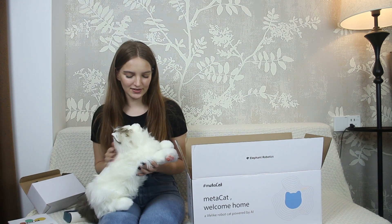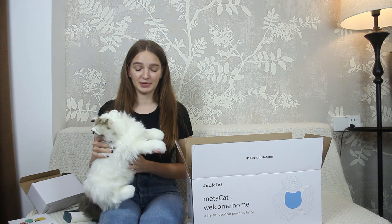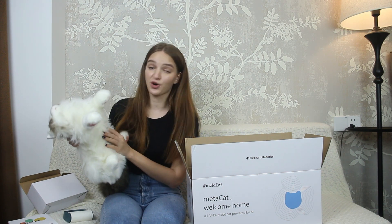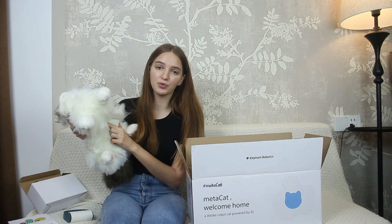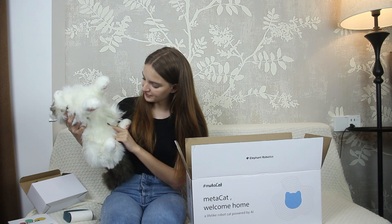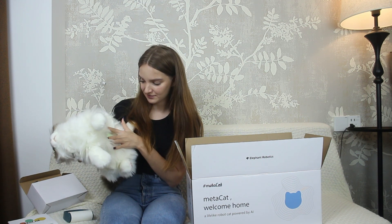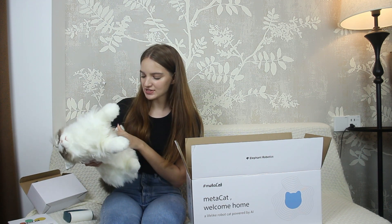The material of MetaCat is so soft and actually comfortable. The switch of MetaCat is on the belly — you need to open the pocket under MetaCat's belly, and you will see the charging port and the three-stage switch. It's worth mentioning the charging port is Type-C. You can charge your MetaCat with a Type-C cable, and you will see a blue light when successfully connected.